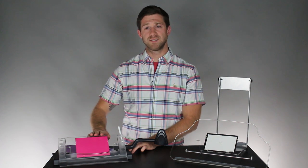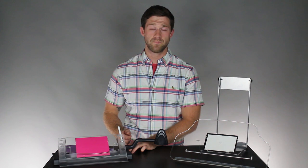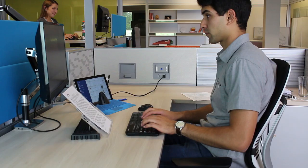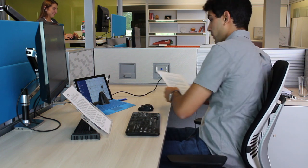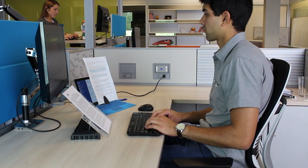One note I would like to make is that sometimes taller documents can obstruct the bottom of the computer screen, and we can adjust for this by either changing the angle or using the side-mounted document holder, which allows you to place documents beside your screen.